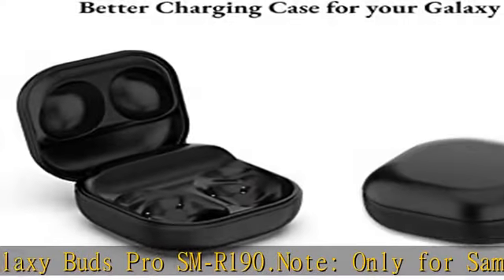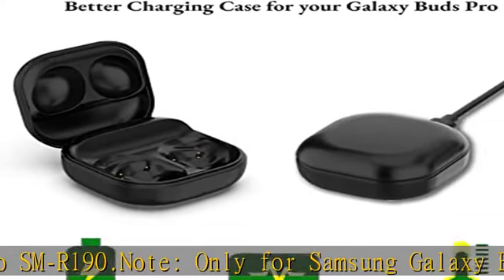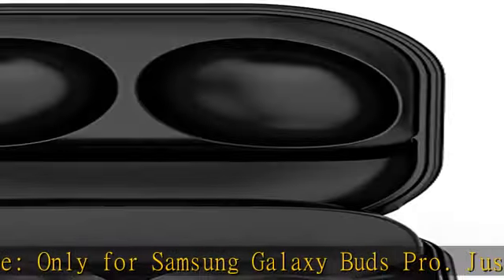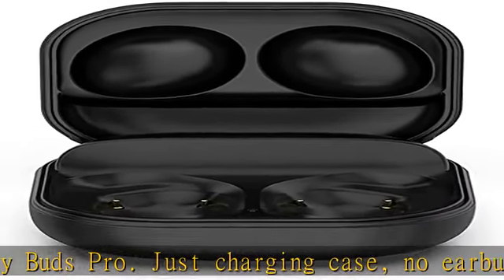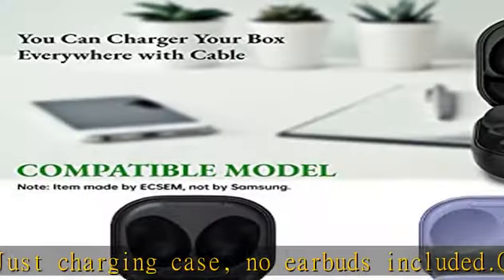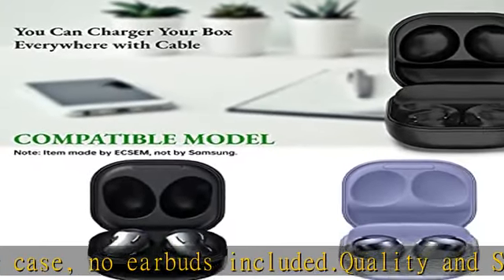Quality and safety: high quality material ensures stable current transmission. Keeps Bluetooth headset charged and ready to go. Convenient charging case — just put the Bluetooth headset on the charging case, and the charging case makes charging your headset easier than ever.